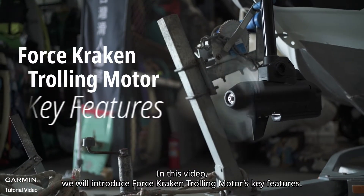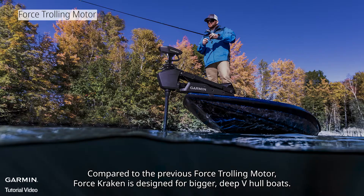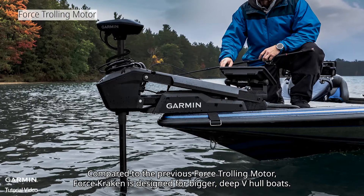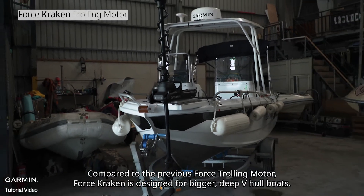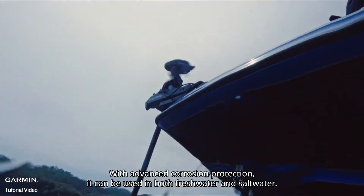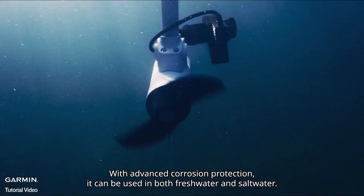In this video, we will introduce Force Kraken trolling motor's key features. Compared to the previous Force trolling motor, Force Kraken is designed for bigger, deep V-hull boats. With advanced corrosion protection, it can be used in both freshwater and saltwater.